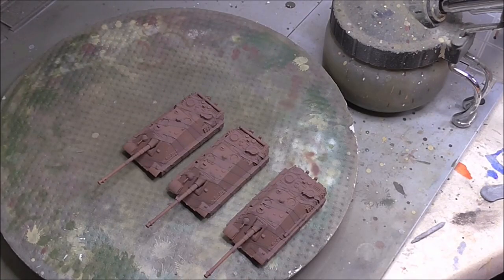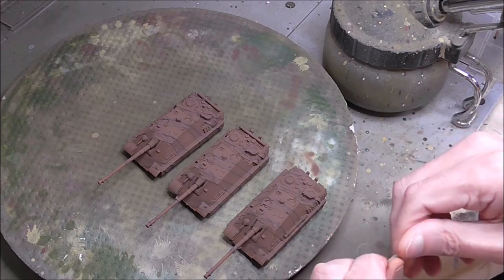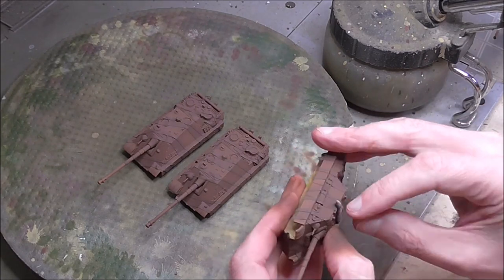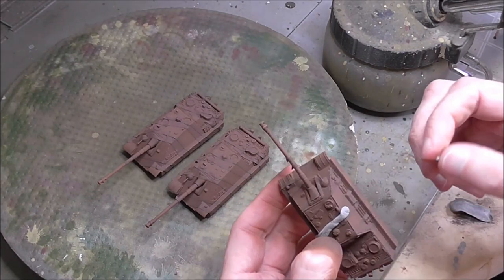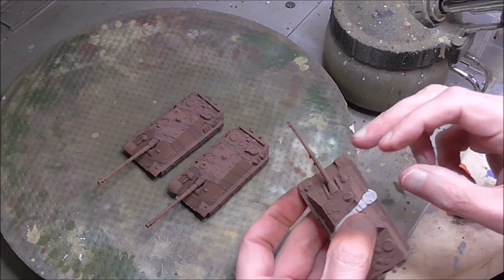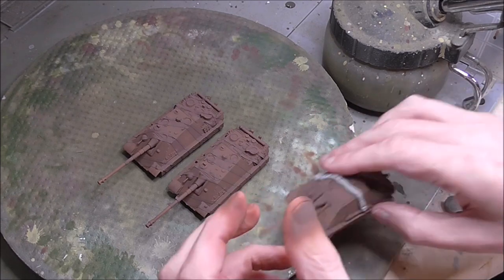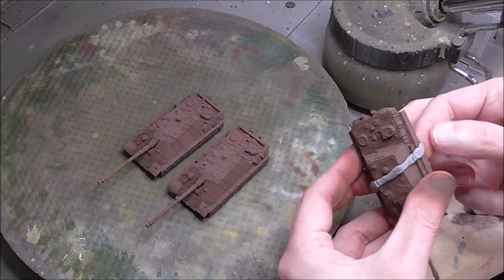Now we need to mask the Tamiya Red Brown and I'm going to use good old blue tack for that - some nice thin strips just placed across the camo bands in between and on to the tape that we've placed. Just remember you're masking the right bit here - bear in mind where your bands are and don't mask the areas that you ultimately want to be green. When you're placing this on, keep it nice and tight down onto the tape, but don't let it go over the edges of the tape, because then you're going to start getting uneven areas. You want those nice straight lines caused by the straight edges of the tape.